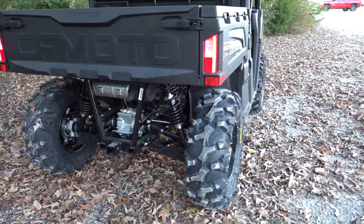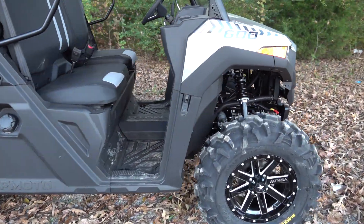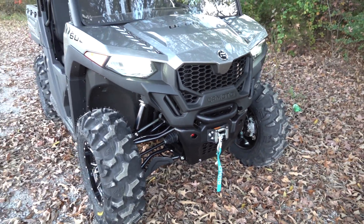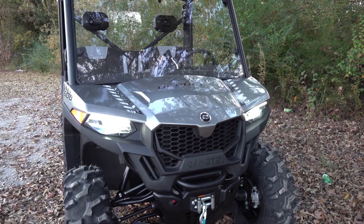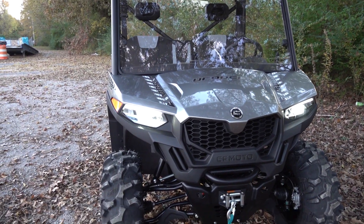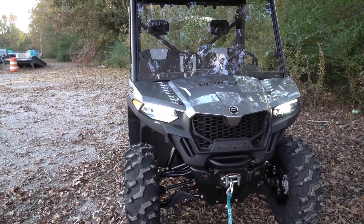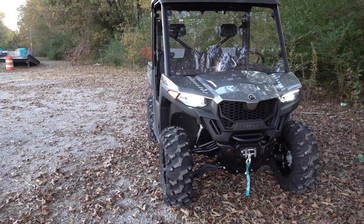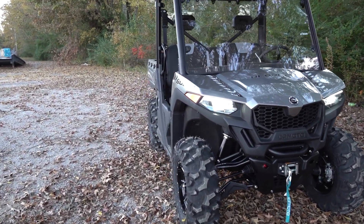The stock wheels and tires is a 25 inch tire. So we went up 3 inches on the tire and we're going to drive it, see how she handles it. I'm pretty sure it's going to be just fine, as long as you use low gear when you're going slow speeds or in a bind — if you're going up a hill, loaded down with cargo, or pulling a trailer, just put it in low gear and it'll be fine.